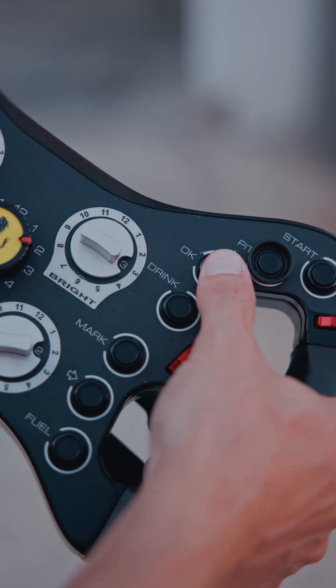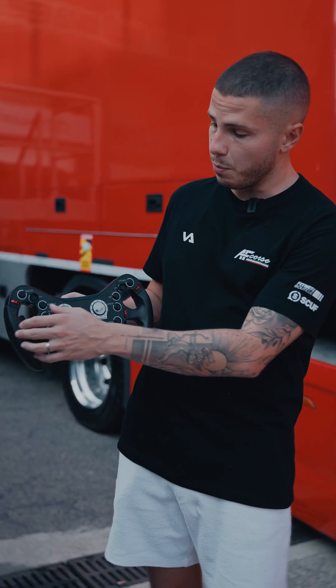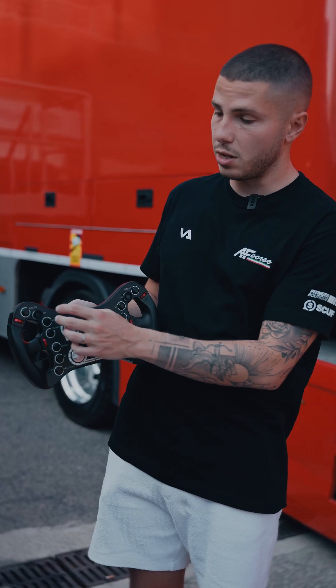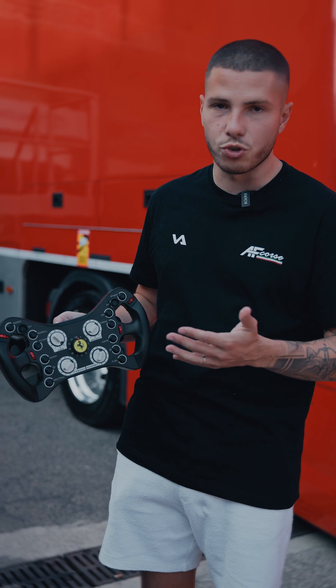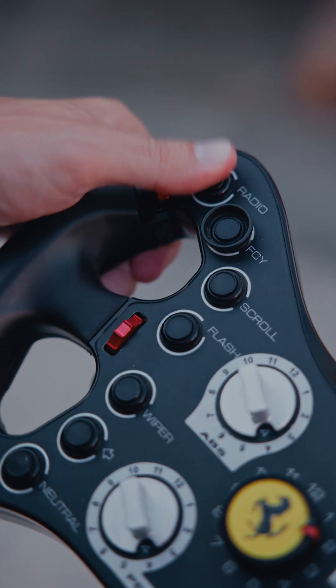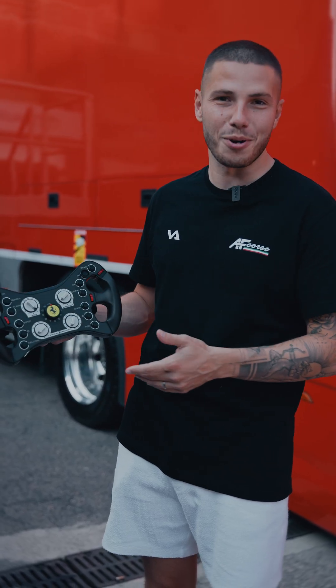All these push buttons are immediate actions. For example, here we have the full course yellow, which is why it's a bit outlined with some protection so that you don't press it by misfortune. Same goes for the pit speed limiter. Then there's the radio button — the one which gets worn the most because we use it a lot, mainly to complain.